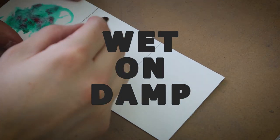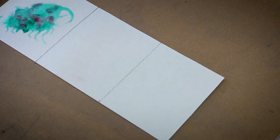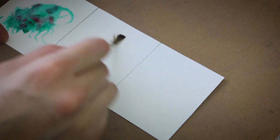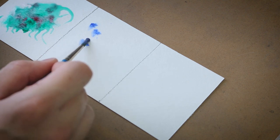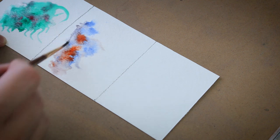The second technique is called wet on damp, which is a wet brush on a damp surface. You brush the surface of the paper with a light amount of water only where you want the pigment to be. Then you take the pigment and dab it on — it spreads like the first technique, but not as far because there's less water. You use your brush to push the pigment and color around. With this technique, when it dries, it's going to be the lightest of all three techniques.